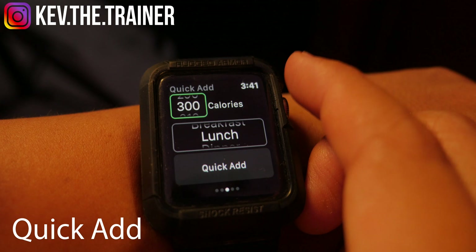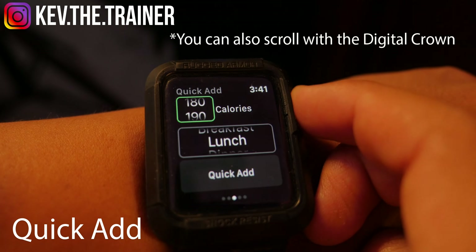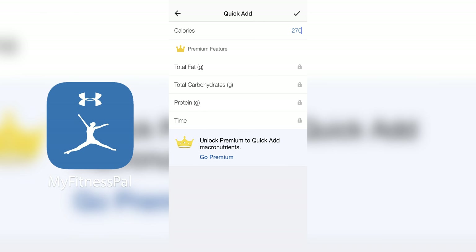Swiping left from here will bring you to the Quick Add screen. Just like ounces of water, you can swipe through to add calories as well as their corresponding meals, and all this data is automatically synced. It's important to note that with Quick Add, unless you have MyFitnessPal Premium, you won't be able to add a name or nutrients to the item you added — you'll only have the calories logged.